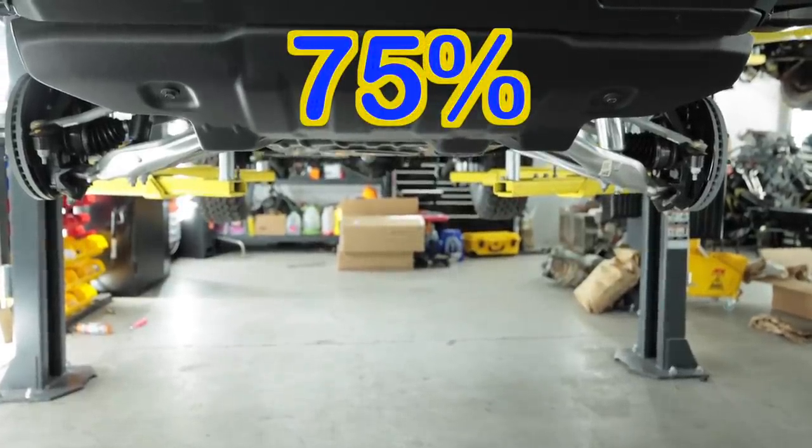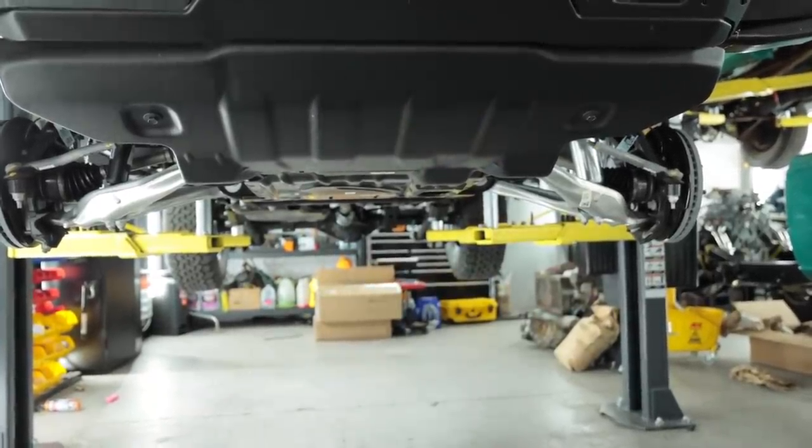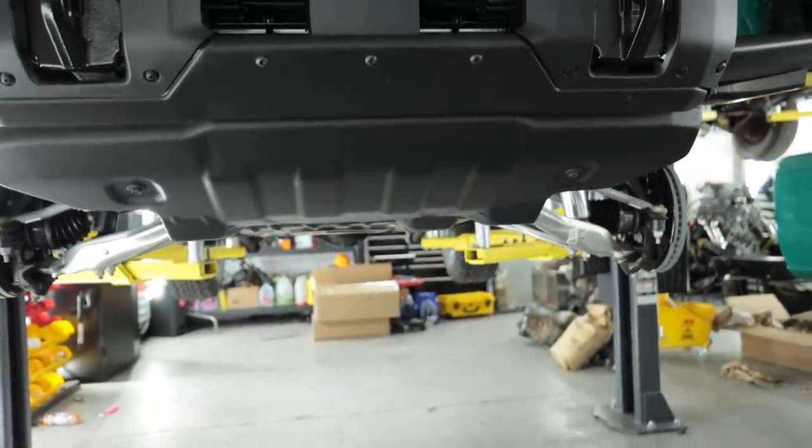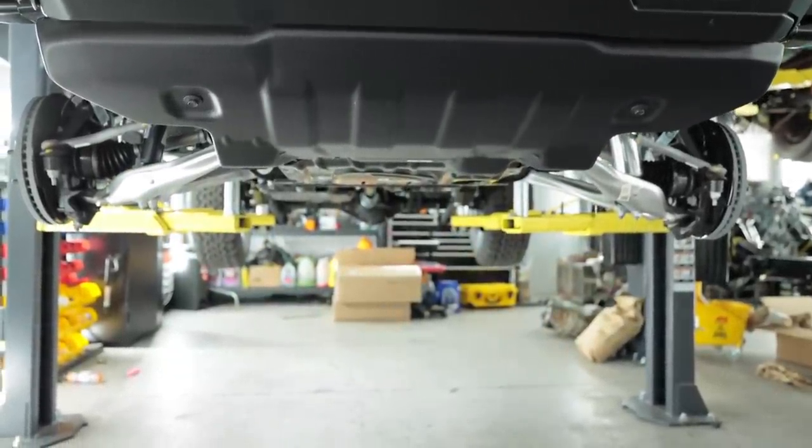If you look at this angle right here you can see the lower control arm on the driver's side sits a lot lower than on the passenger side - an inch and a half lower, approximately, because Sasquatch spring. As far as the other side goes, I really want to listen to some music right now, so let's do time-lapse. Ready? Go!